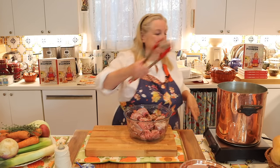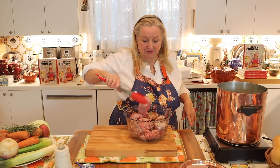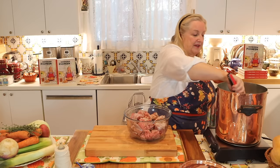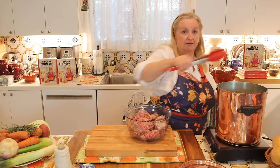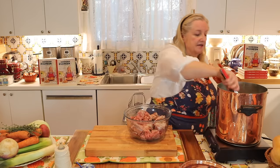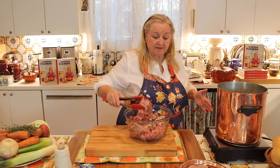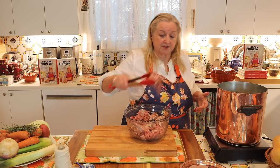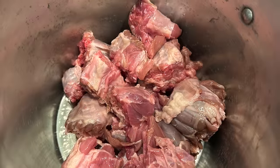The first thing we're going to do is take our cut turkey necks and put them in a nice big stock pot. Even a large Dutch oven will work great too. You just need something that can hold all of your turkey necks — you may have less or more than me — plus whatever vegetables you want to add in, plus sufficient water to cover.